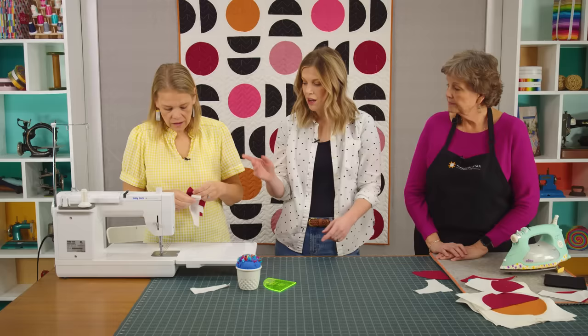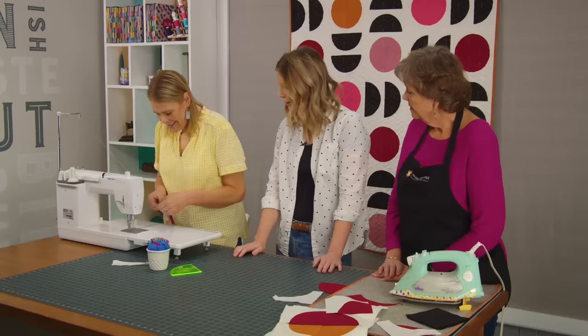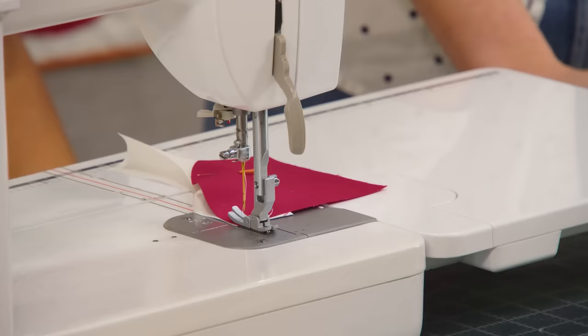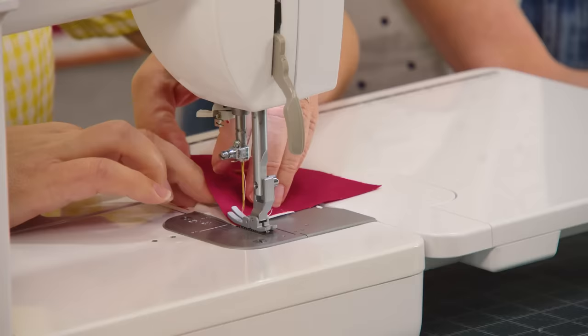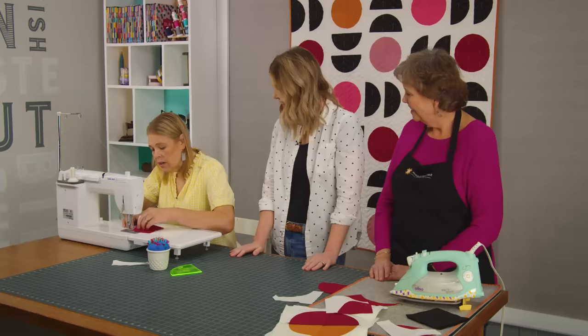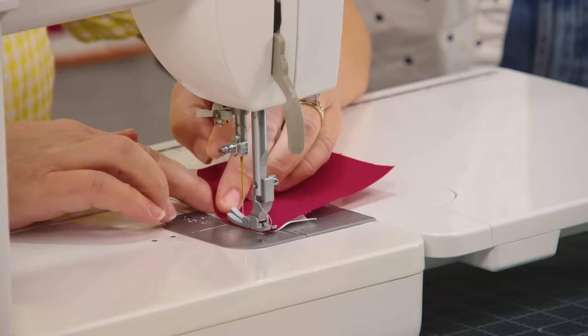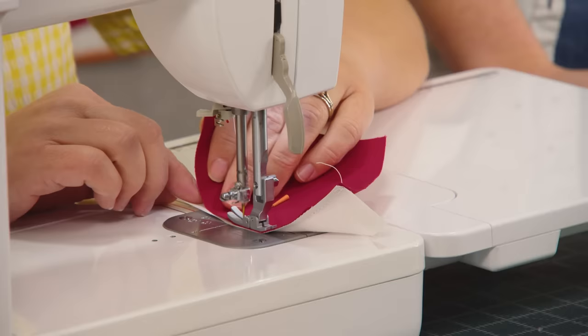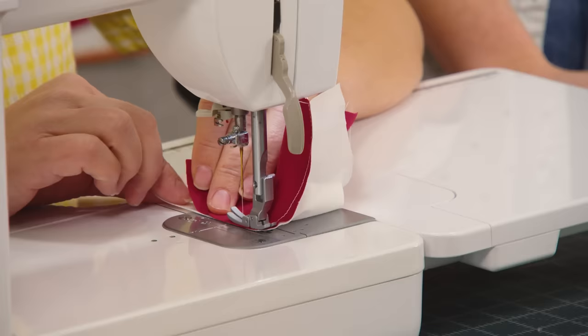You can do it however you want — it's good to practice and try them different ways. I've tried both ways and always come back to the opposite way because it's easier for my brain. Just try it because it works both directions. I think maybe the reason I do it this way is it's easier for me to see the dark underneath the white, and then I can guide that on top of it.